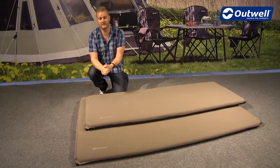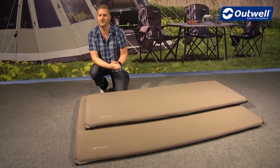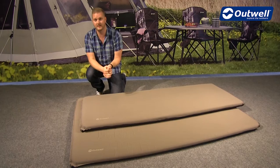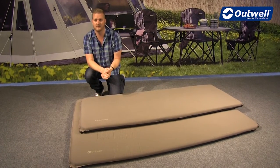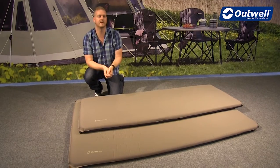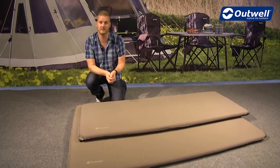Welcome to Outwell and their Nirvana self-inflating mats. We have two styles within the collection: a single and a double version. Both mats are 7.5 centimeters in thickness, but the single is called the 7.5 XL. The XL highlights that this single mat is actually 75 centimeters in width, a little bit wider than the industry standard for self-inflating mats, giving you that extra bit of comfort.